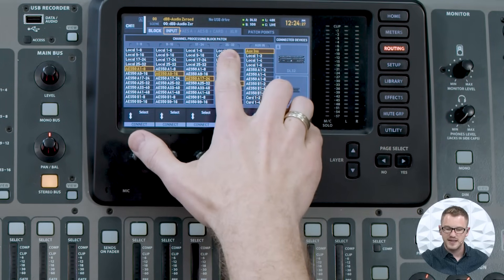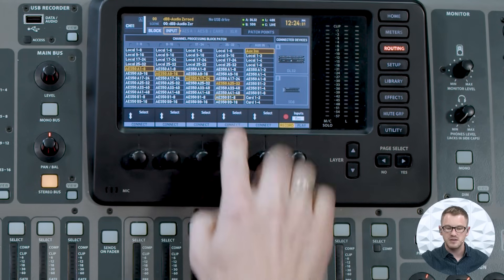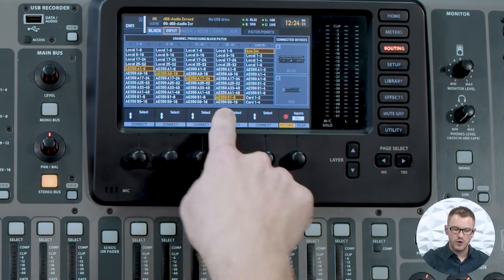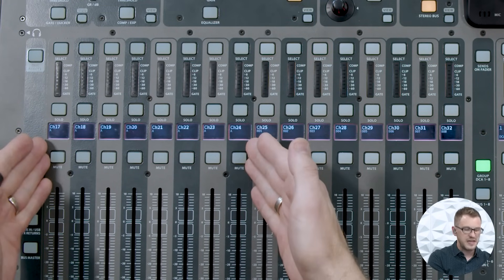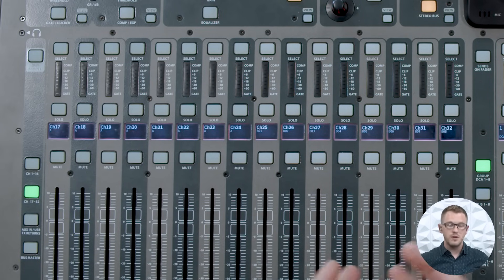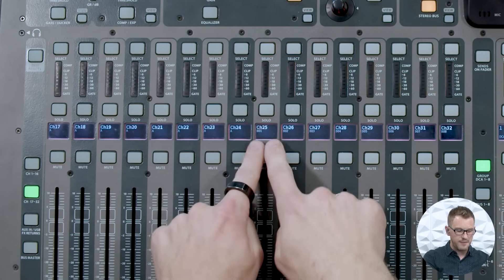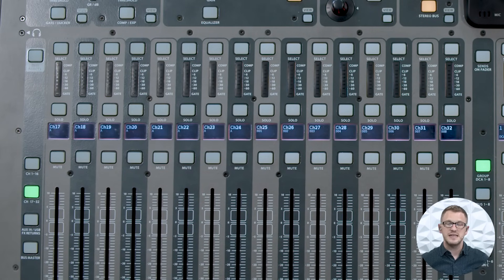What if I wanted to do 24 inputs from my DL32 and eight inputs from my B port? I can do that. I have channels 25 through 32 and I'm going to select AES50B 1 through 8. At this point I have my first 24 channels coming in from AES50A 1 through 24, and then channels 25 through 32 are coming in from B1 through B8 from that SD8.